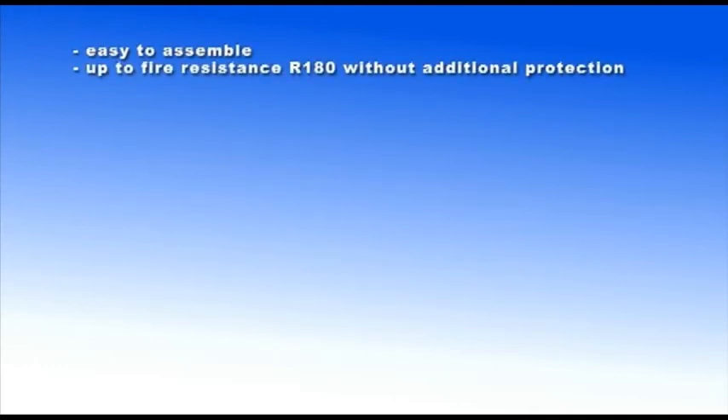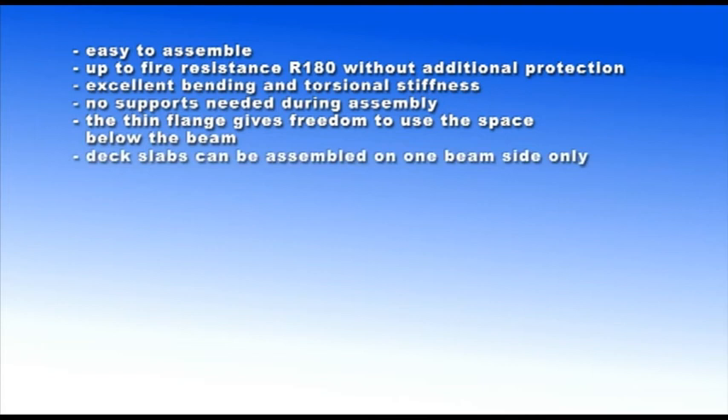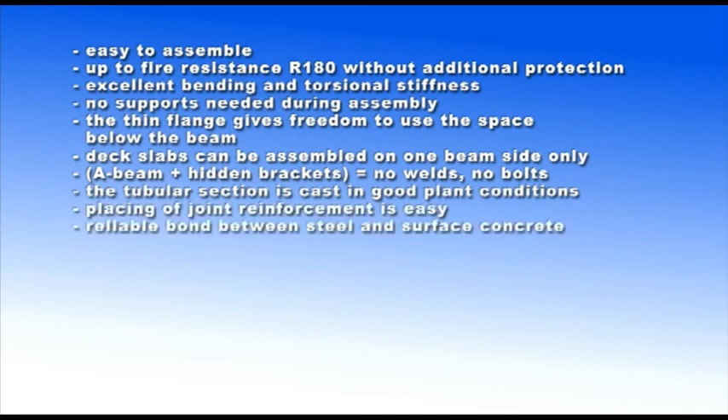Advantages of using the A-beam: easy to assemble; up to fire-resistant R180 without additional protection; excellent bending and torsional stiffness; no supports needed during assembly; the thin flange gives freedom to use the space below the beam; deck slabs can be assembled on one beam side only; A-beam plus hidden brackets equals no welds, no bolts; the tubular section is cast in good plant conditions; placing of joint reinforcement is easy; reliable bond between steel and surface concrete; quick connection techniques.